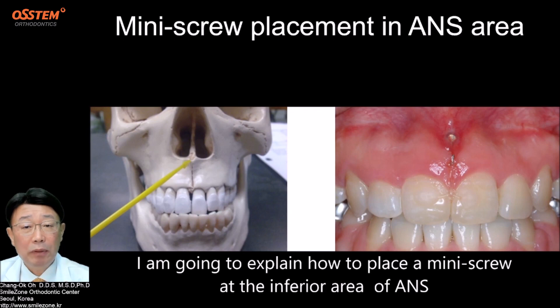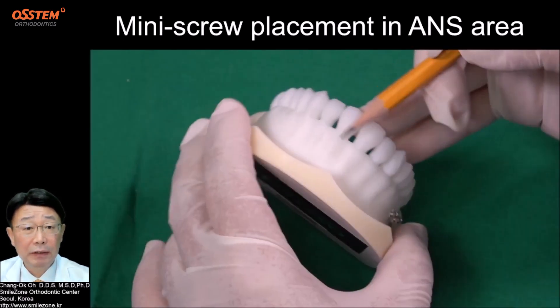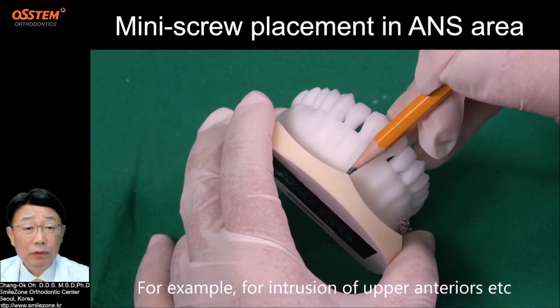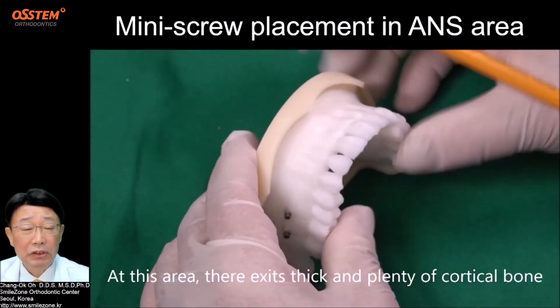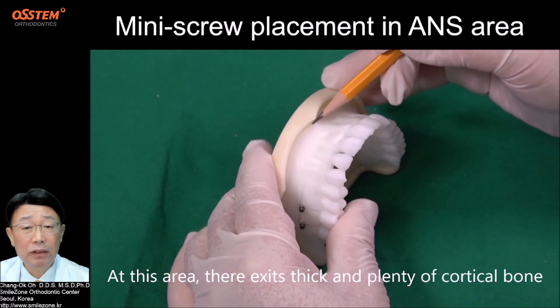I am going to explain how to place a mini screw at the inferior area of anterior nasal spine — for example, for intrusion of upper anteriors. At this area, there is thick and plenty of cortical bone.